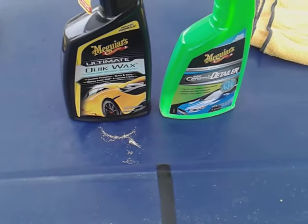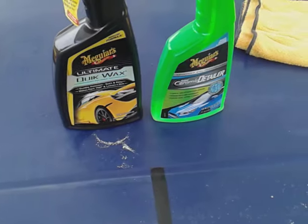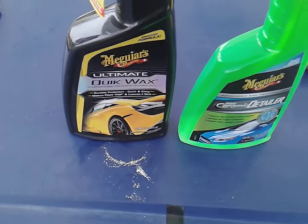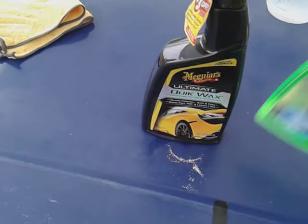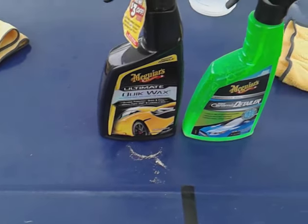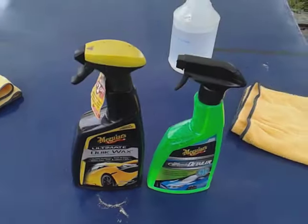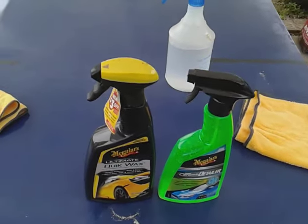Welcome back to the channel. In this video we're gonna see which one of these is the best. This is the Meguiar's Ultimate Quick Wax — a wax versus a hybrid ceramic detailer. I was wondering: would the ceramic stuff keep up with the beating action of the ultimate quick wax? We're gonna put it up there, take a sprayer, and water test it to see which one gives the most water beading behavior.